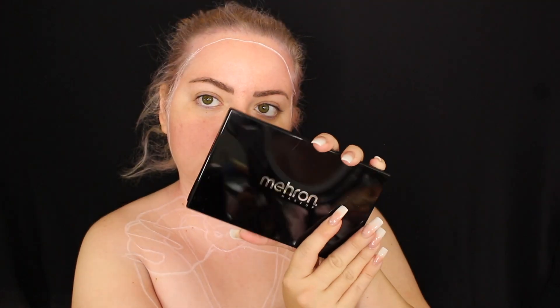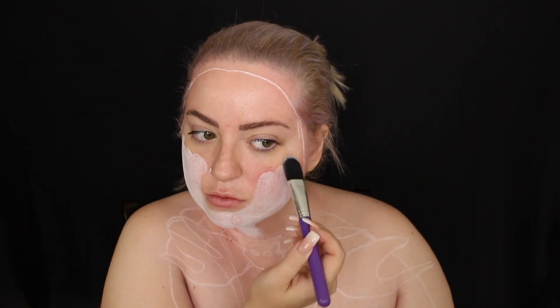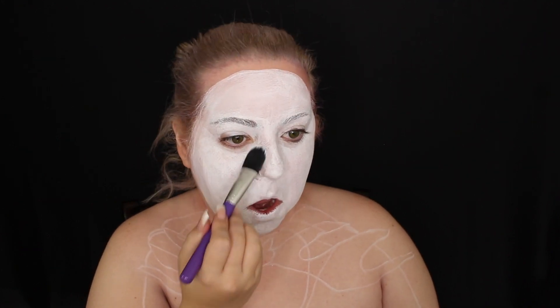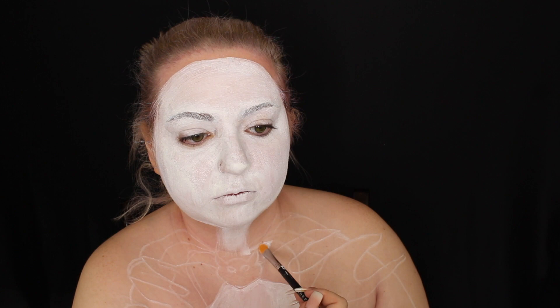Then I went ahead and glued my eyebrows down. It didn't do a great job because it didn't really matter — I was going to put black on it anyway. All the paints I used were from Mehron Makeup. I've never known how to say it properly, but I first went in with white to sketch out all the white parts.